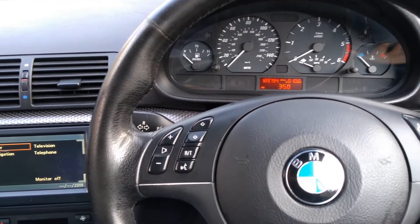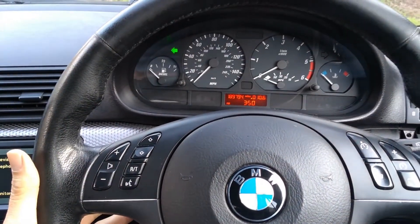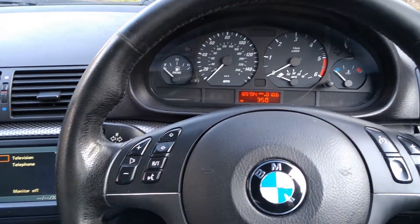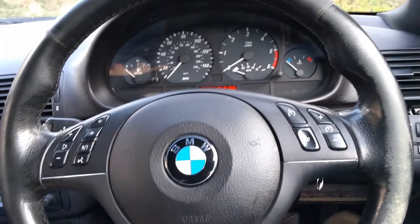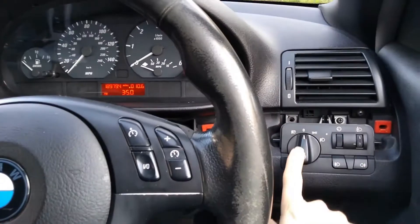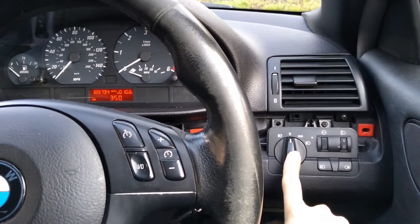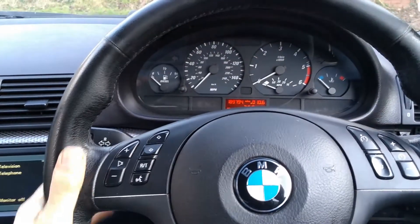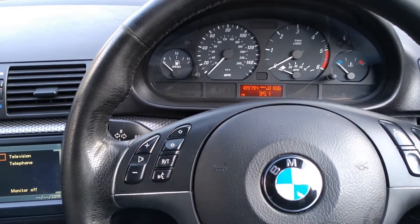The next job we tackled after the window was a problem with the lights on this car. The problem started initially where the indicators, when you switched them on, instead of flashing at a normal rate, they would flash very, very quickly sometimes and then sometimes go back to normal. But eventually they stopped working completely. When I got out to check, I found the headlights and taillights were just staying on no matter what position this switch was in, as long as the ignition was on. No main beams, no indicators — nothing else would work. That was the problem and I'm going to talk about how we put it right.